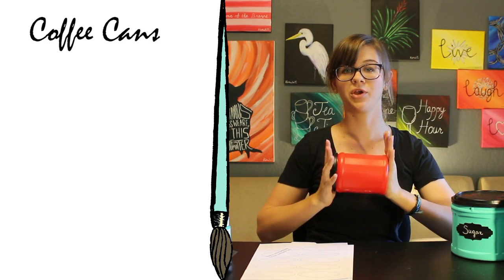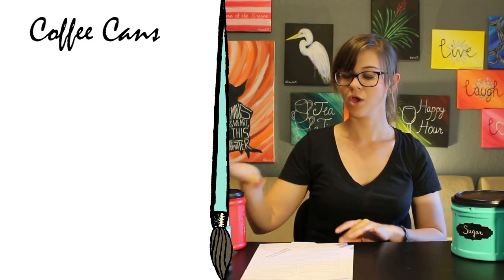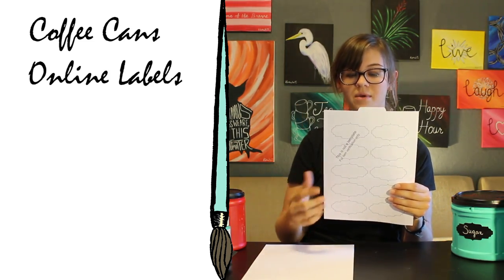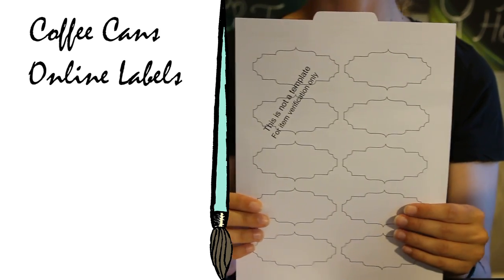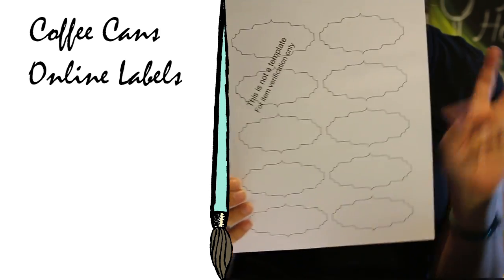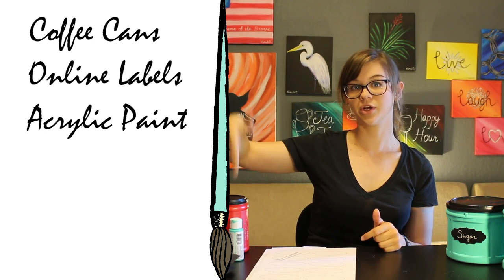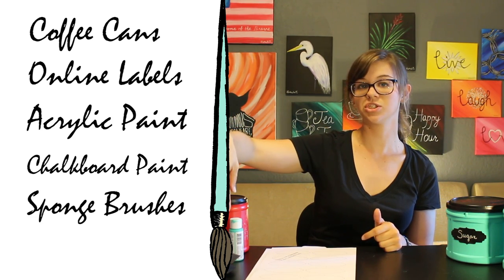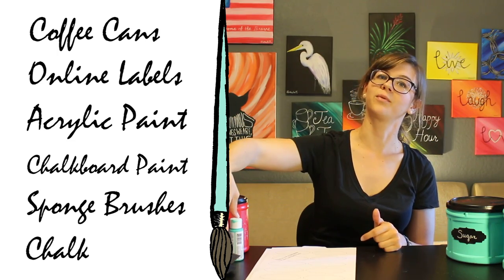Things we're going to need today are three different sized coffee cans — if you want a complete set, I will be showing you how to decorate the small one. You need to print out these labels from OnlineLabels.com; they're three and a half by one and three quarter inch decorative labels, found in their special labels section. You're also going to need acrylic paint, chalkboard paint, two sponge brushes, and chalk for when we're done.